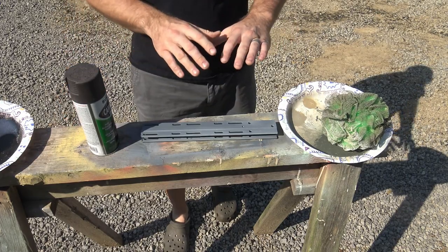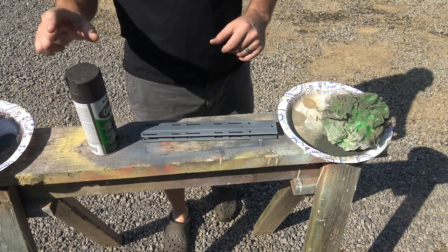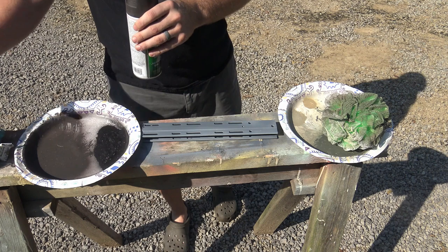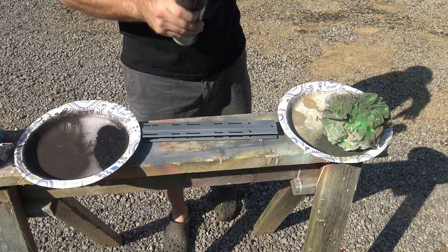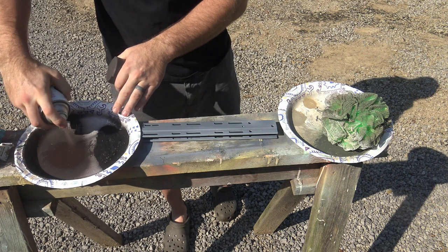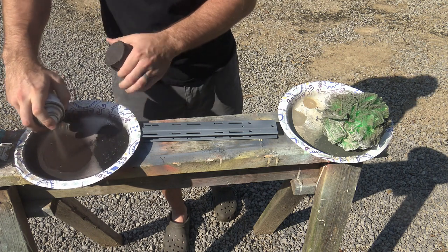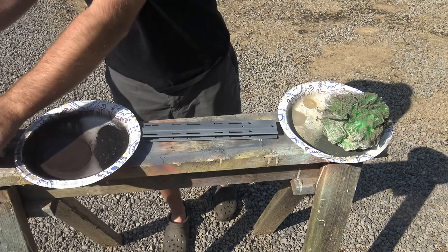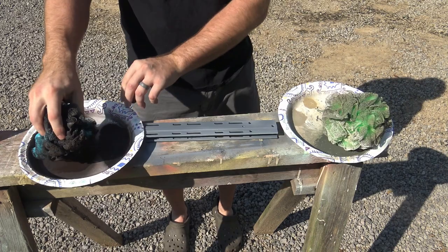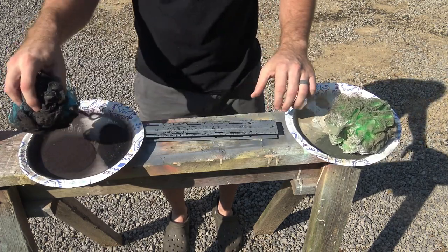I went ahead and primed this gray — there's no reason to teach you how to paint something completely gray. Our next step is going to be the dark brown. Just take your paper plate, make sure your can's good and shook up, and spray your dark brown into a circle. The thicker, the better, honestly. Take your loofah, dab it. This is the one you're going to put the most color of, other than gray.